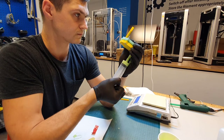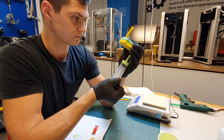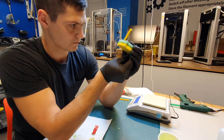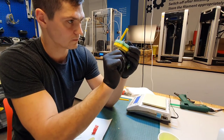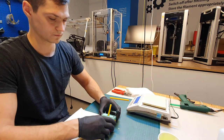I squeeze until I see material filling up the straw. Then I quickly seal the bottom hole with a piece of modeling clay. I leave the mold at an angle and wait for the material to set.